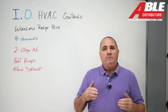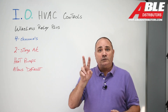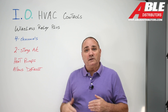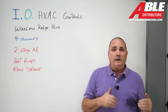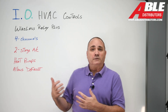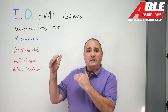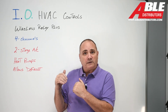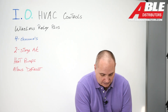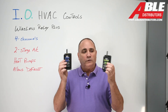A lot of times people want a two-stage AC or a heat pump, but they only have two low-voltage wires going out. And if the furnace is in the attic or a finished basement, sometimes getting more wires out is almost impossible. We have options with Honeywell and their ERM, but that requires you to change the thermostat situation you've got in your house. So with heat pumps or two-stage AC, we now have the wireless relay.